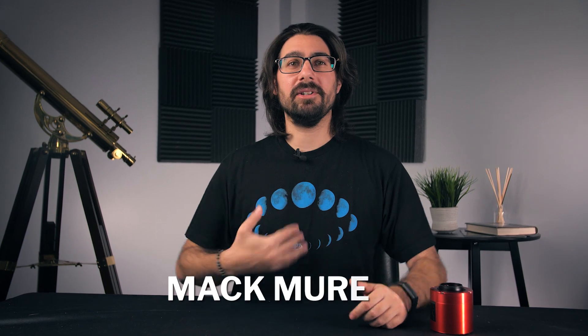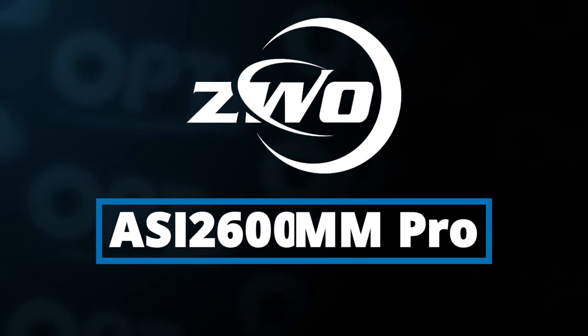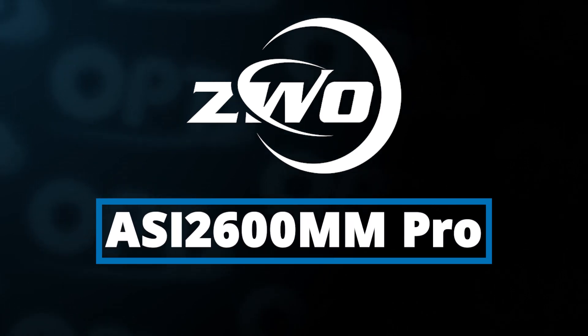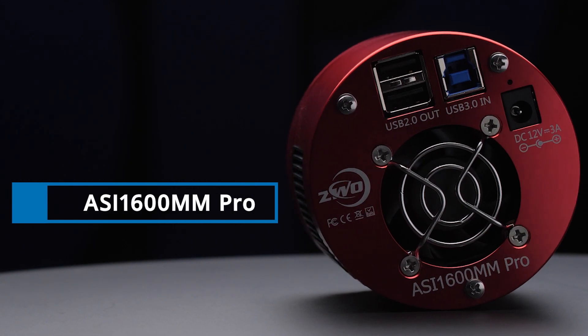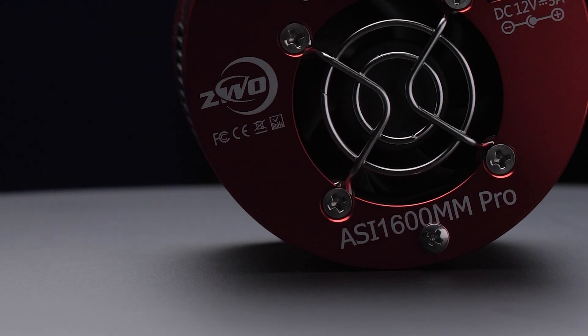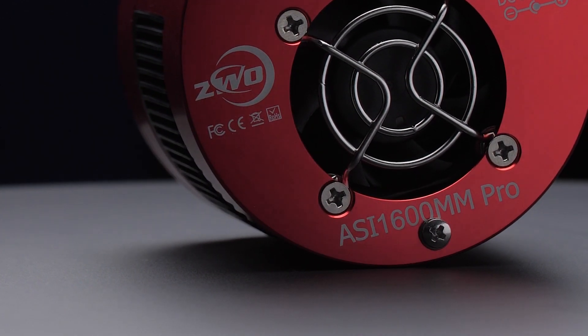Hey everyone, my name is Mac Murdoch here with OPT. Today we're going to talk about the new and upcoming ZWO ASI 2600 MM Pro and how it compares to its older brother the ZWO ASI 1600 MM Pro. The 1600 is one of the highest selling astronomy cameras and has been for a long time, and for good reason — it's a great camera. But is it worth the upgrade? Well, let's find out.